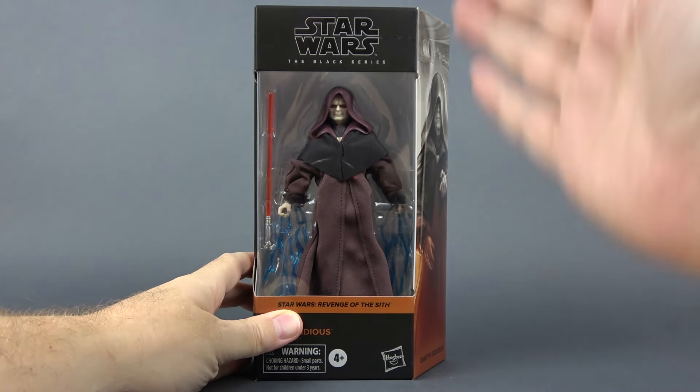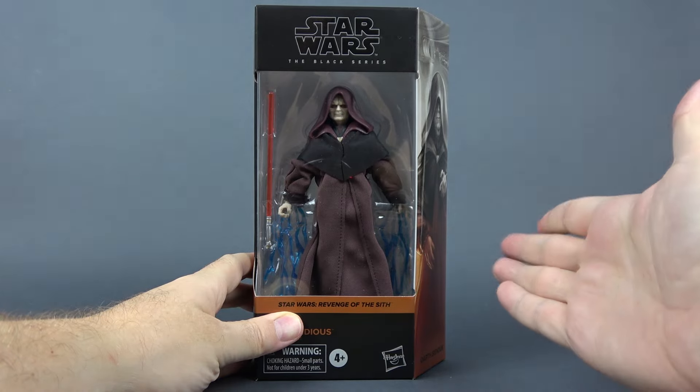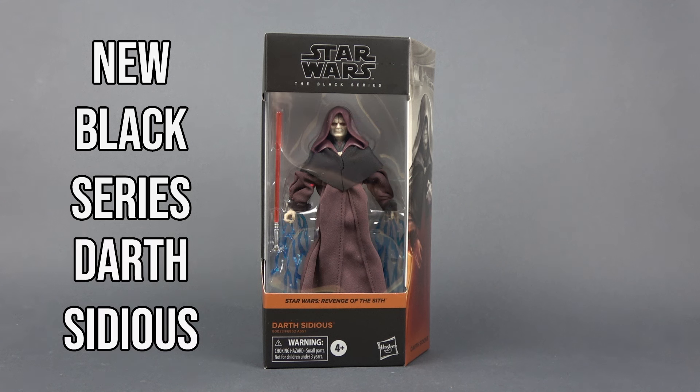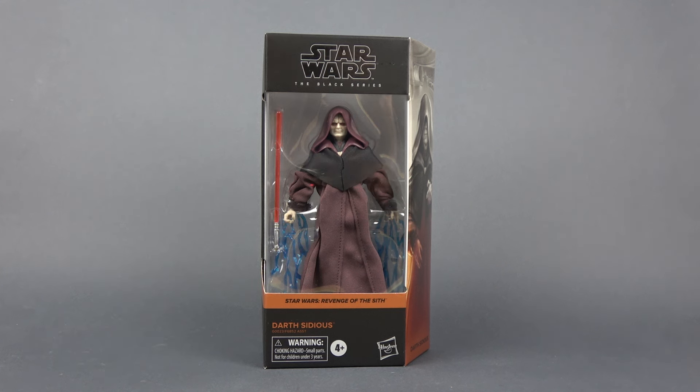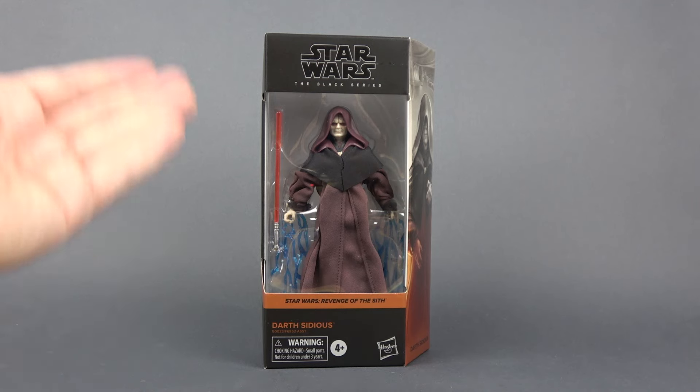We waited for over 10 years to get this figure and it's finally here. So let's talk about it. Hello and welcome back to the channel. In this video we're gonna take a look at the new Black Series Darth Sidious. It is crazy that we had to wait for over 10 years of this line's existence to finally get the main villain from the Star Wars prequels. So now the wait is over — he is finally here.